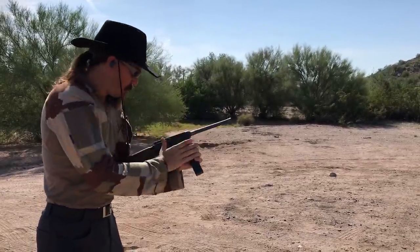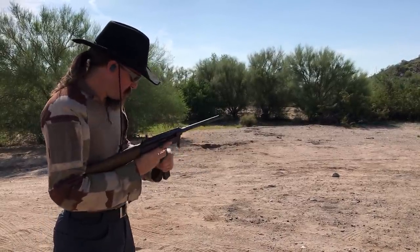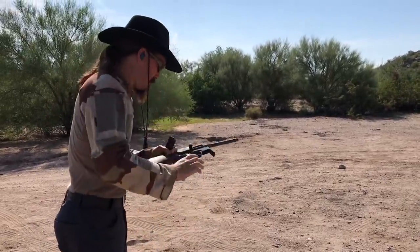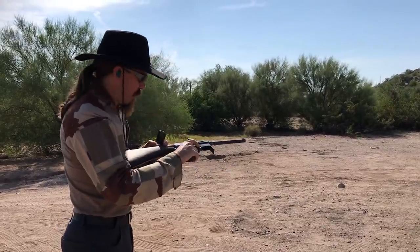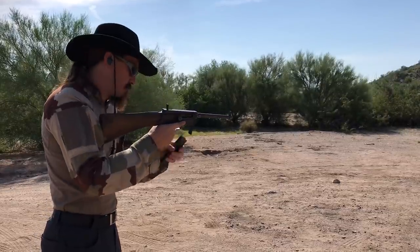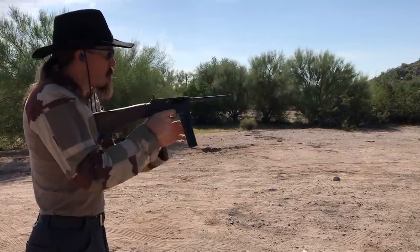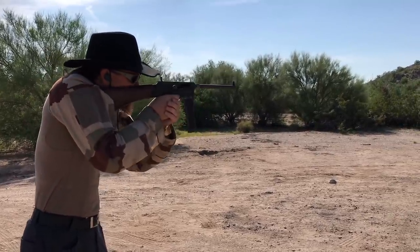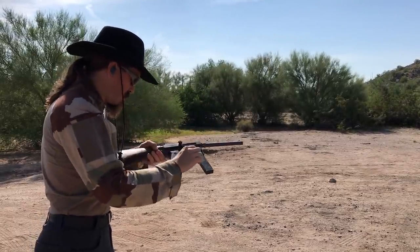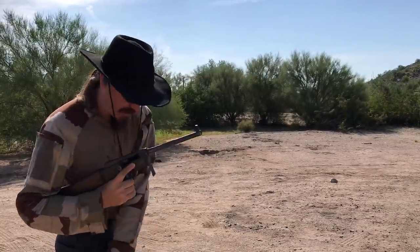Yeah, that's not a promising start. Chambered a round but failed to fire it. Chambered a round but failed to fire it again. I think we can set that magazine aside for now.